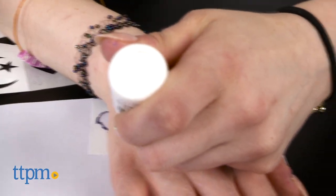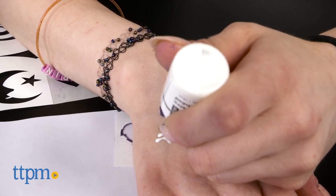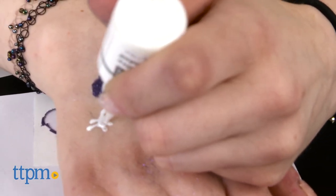To freely draw your own designs, apply the fine tip applicator onto the bottle. Draw your design directly onto your skin. Make sure you apply a fine line and don't squeeze out too much. Follow the same directions for the glue drying and glitter application as with the stencils.